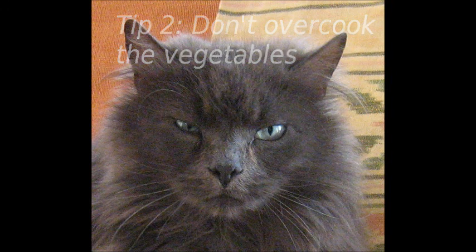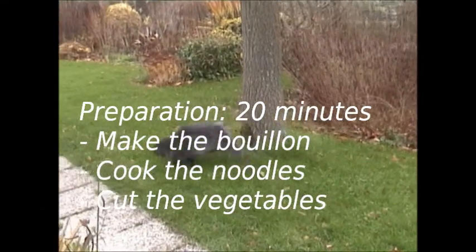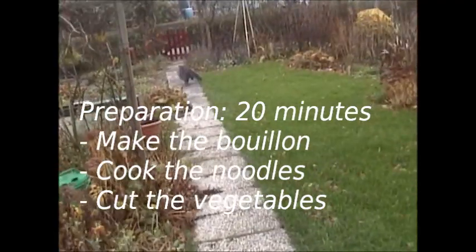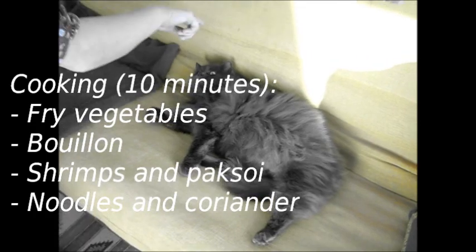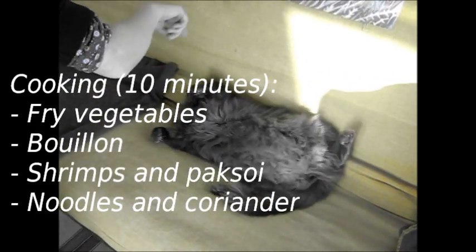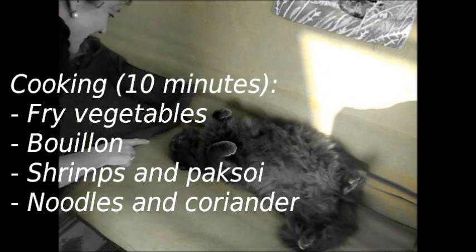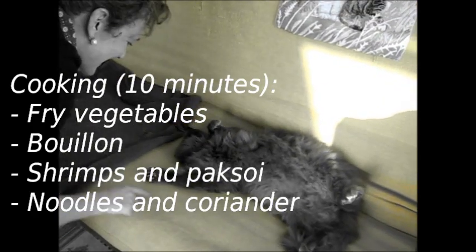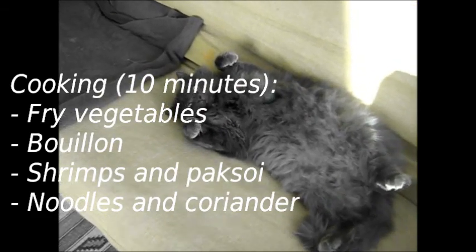We end with a wrap-up of this lesson. The preparation of this dish took 20 minutes: we made bouillon, we cooked the noodles, and we cut the vegetables. Cooking this dish took 10 minutes: we fried the vegetables, we cooked the bouillon and the shrimps, we cooked the bok choy shortly, and we finished with noodles, coriander and lime juice. Bon appetit!